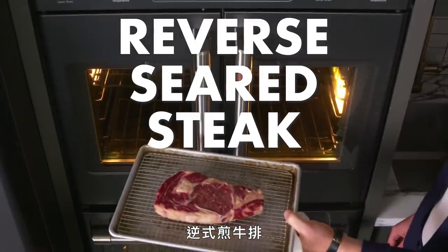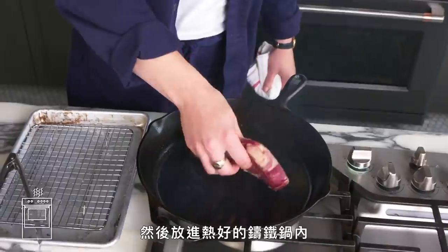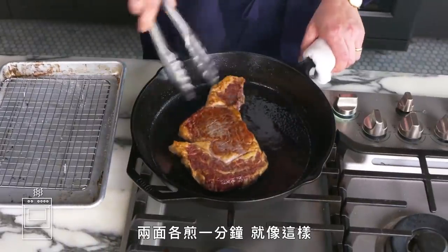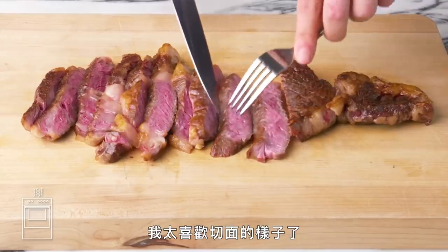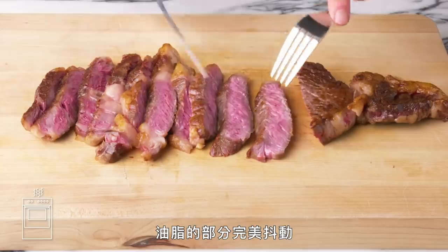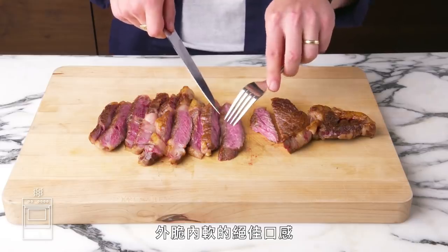Reverse seared steak. This time we're going to put our steak in a 225-degree oven for about 25 minutes first, just until it's medium rare. Then we're going to sear it in a hot cast iron pan for about a minute on each side. Amazing color on this one, and I'm loving the way the interior looks — great wall-to-wall color, and the fat looks wobbly and perfect. Great balance between that tender, soft meat and that crispy exterior. This is definitely one of my all-time favorite ways to cook a steak.